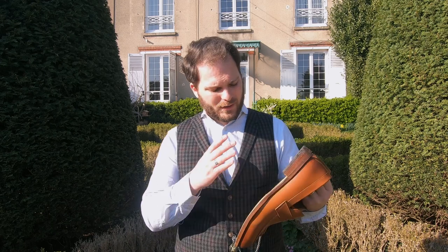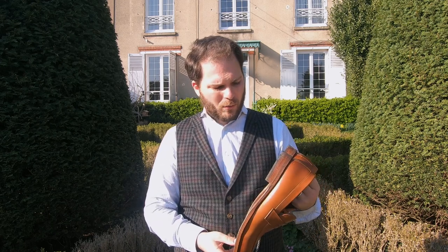I'm generally very fond of Beckett Simonon. I think these are beautiful shoes and they're well worth the investment. The only thing to bear in mind is that because they use a group made-to-order business model, you're not going to get these shoes straight away — you're going to have to wait until they're actually made for you.